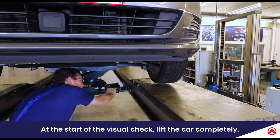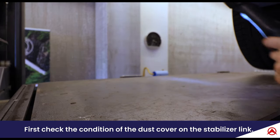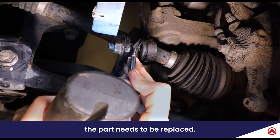At the start of the visual check, lift the car completely. First check the condition of the dust cover on the stabilizer link. If the rubber material of the dust cover shows wear or cracks, the part needs to be replaced.